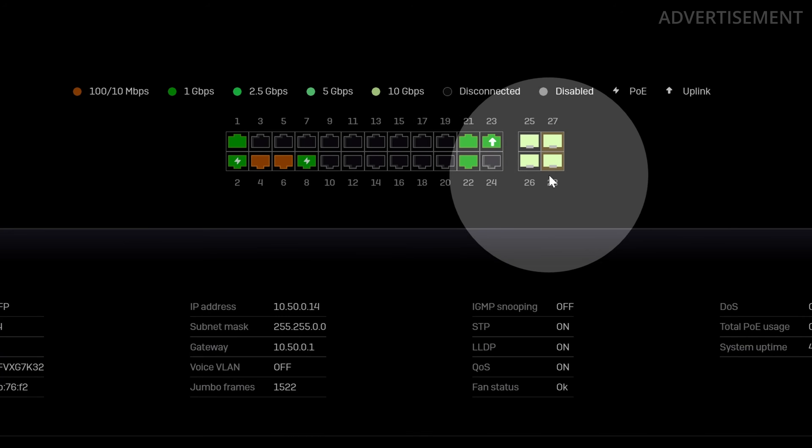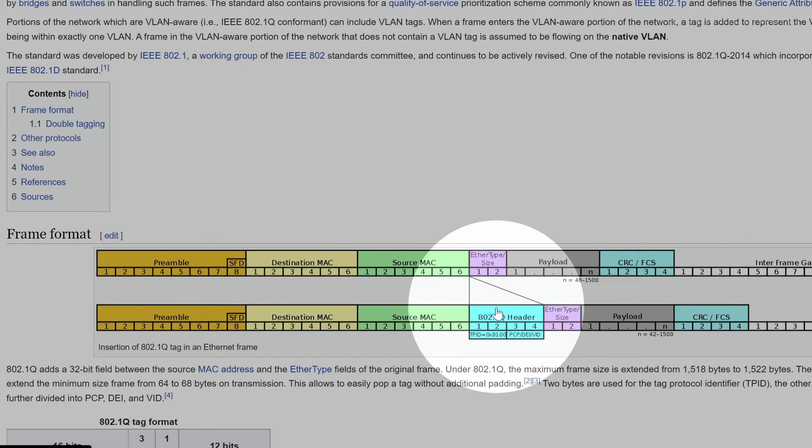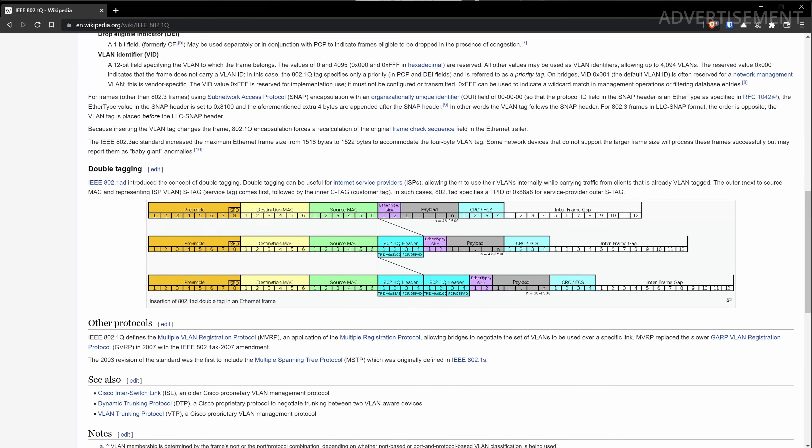Forget the concept of trunk ports and VLANs for a moment. Currently the connection between the Sophos XG firewall and the switch is just a simple network connection — just an LAG of two 10-gigabit ports with 20-gigabit speed, treated like a normal physical interface. Now for the interesting part: I have servers — my Proxmox machine and NAS — connected to the switch that should be in the DMZ zone, but I also have PCs and laptops that shouldn't be in that zone. VLANs extend Ethernet frames by an additional VLAN tag, telling devices which logical network they belong to, as defined in the IEEE 802.1Q standard.